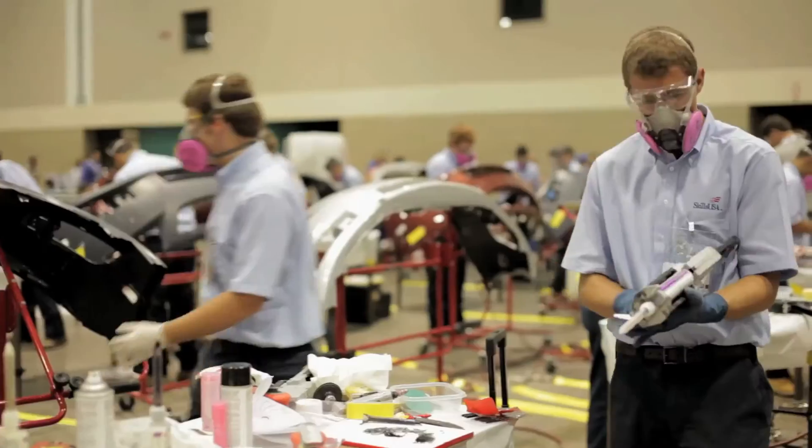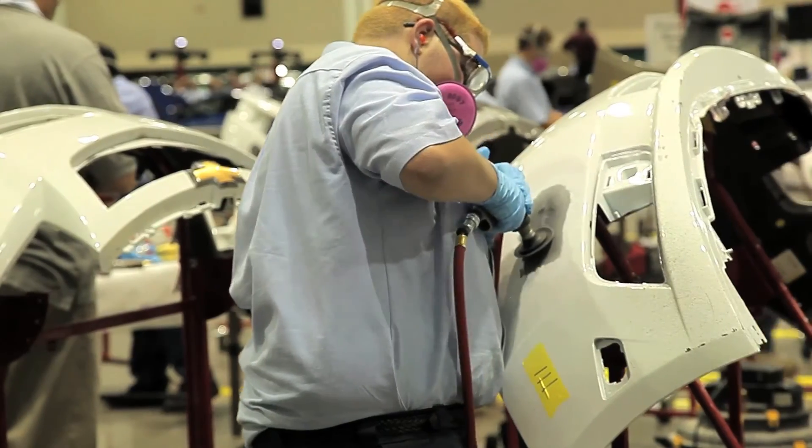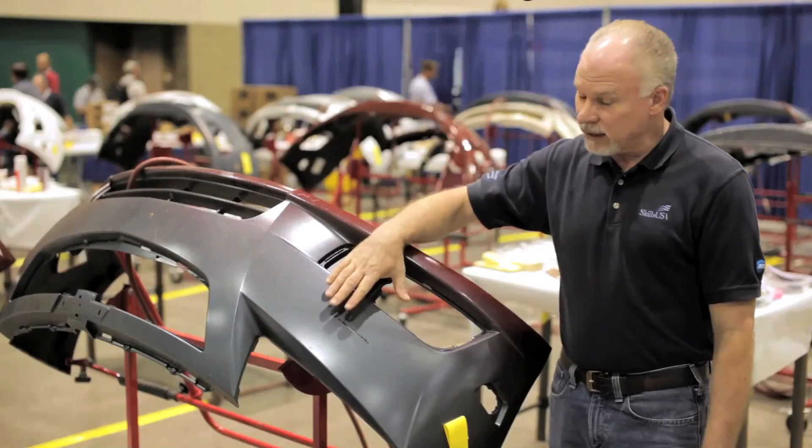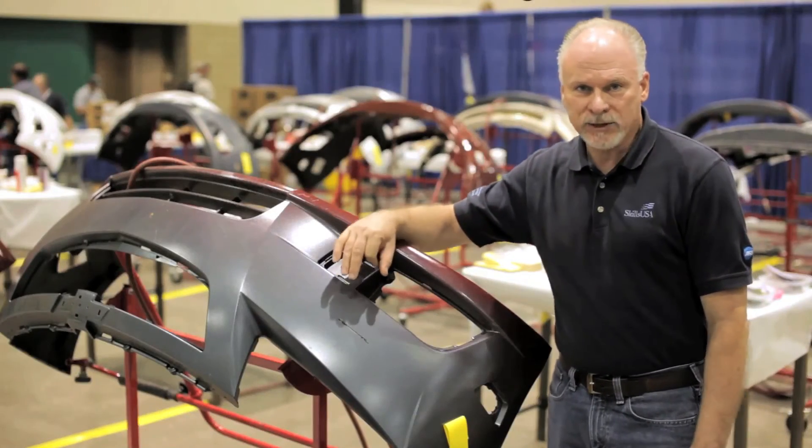Once that's been put in place, you put your filler in place. Sanding is going to be critical — making sure that you don't over-sand it, don't sand it too soon — and when it's all said and done you have a durable plastic repair.